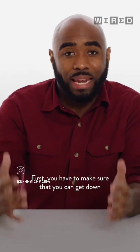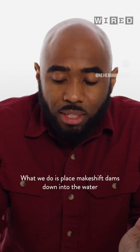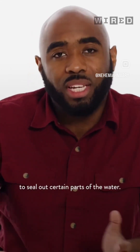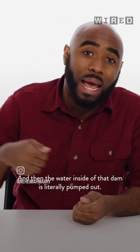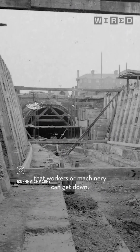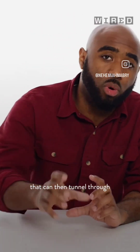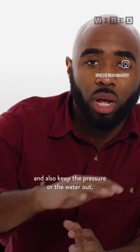First, you have to make sure that you can get down under the water to begin the work. What we do is place makeshift dams down into the water to seal out certain parts of the water, and then the water inside of that dam is literally pumped out. So now you have a section of the water that workers and machinery can get into. And we have what we call a tunnel boring machine that can then tunnel through in the direction that we want, and also keep the pressure or the water out.